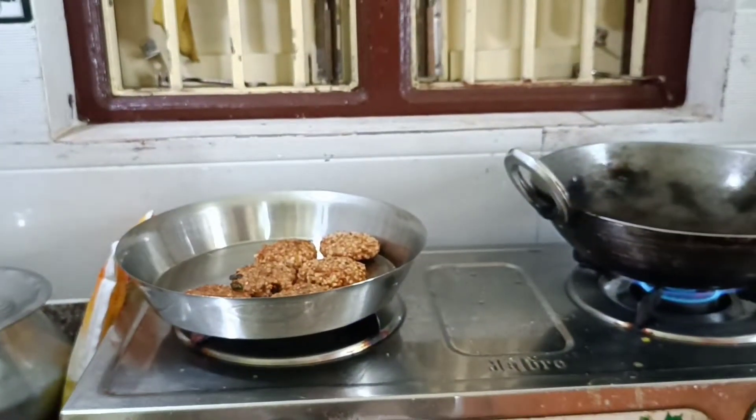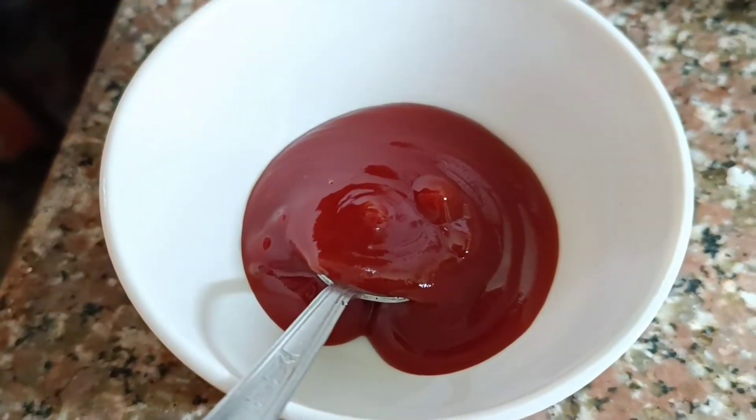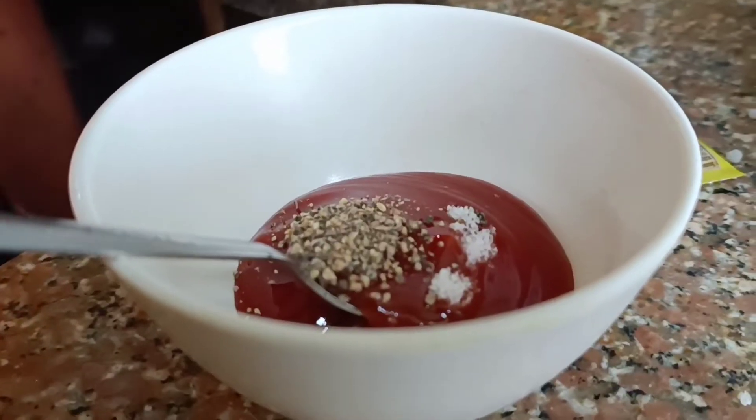I am going to make a sauce with a little tomato ketchup and a little bit of garlic. I am going to make it very good.